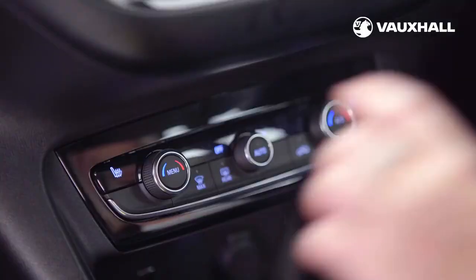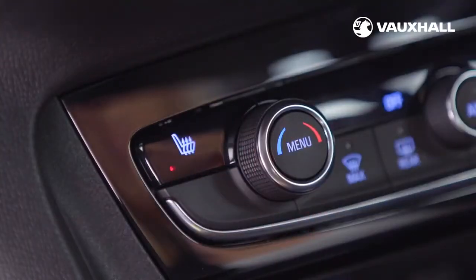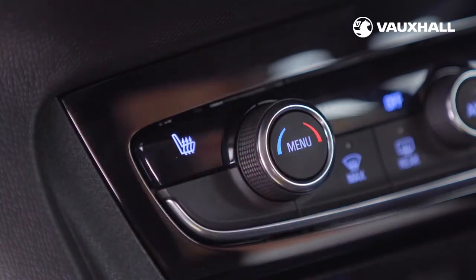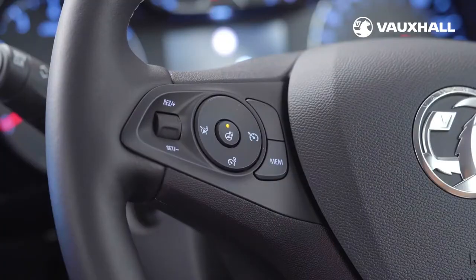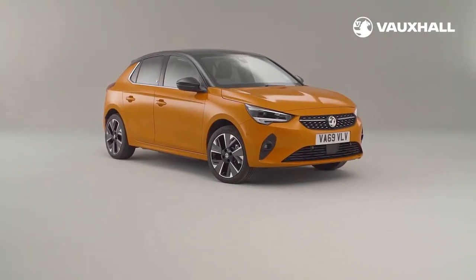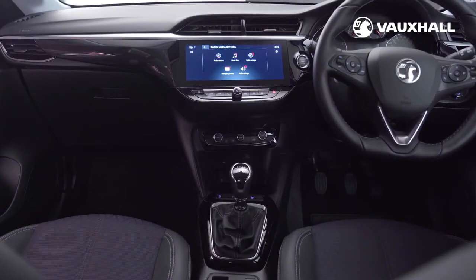If your car has heated front seats, you can switch them on using this button, which has three heat settings. The heated steering wheel is activated using this button on the steering wheel. Some models come with massage seats, which you can switch on and off using the button on the right of the seat.